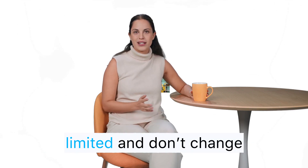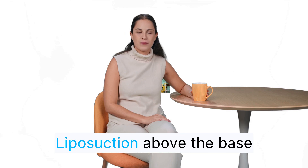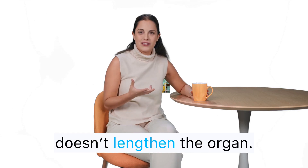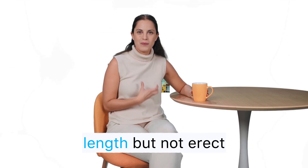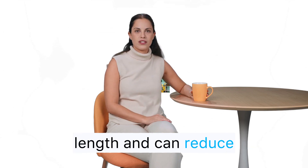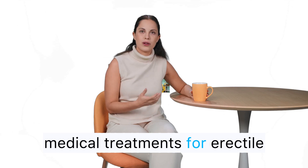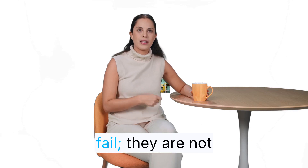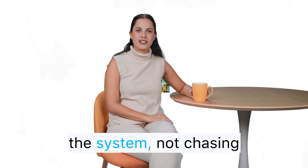For length, options are limited and don't change erect size in a meaningful, predictable way. Liposuction above the base can reveal more of the shaft by reducing the fat pad, but doesn't lengthen the organ. Cutting the suspensory ligament may increase relaxed visible length, but not erect length, and can reduce stability during intercourse. Penile implants are powerful medical treatments for erectile dysfunction after conservative therapies fail — they are not cosmetic lengtheners.